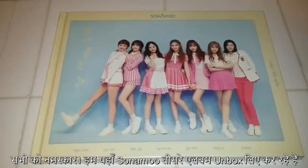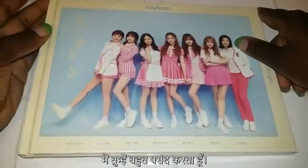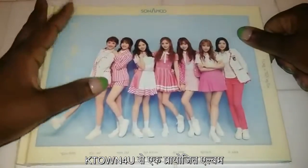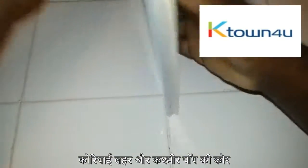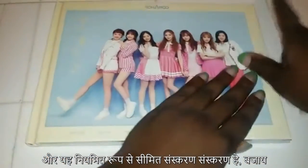Hello everyone, and we are here today to unbox Sonamoo's third mini album, I Like You Too Much. This is a sponsored album from K-Town4U, the core of the Korean wave and K-Pop. And this is the limited edition version instead of the regular version.